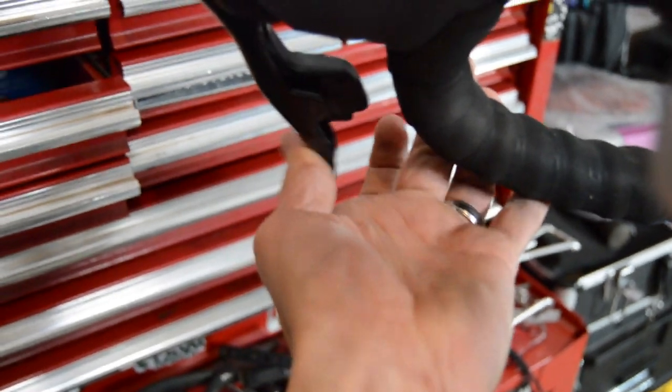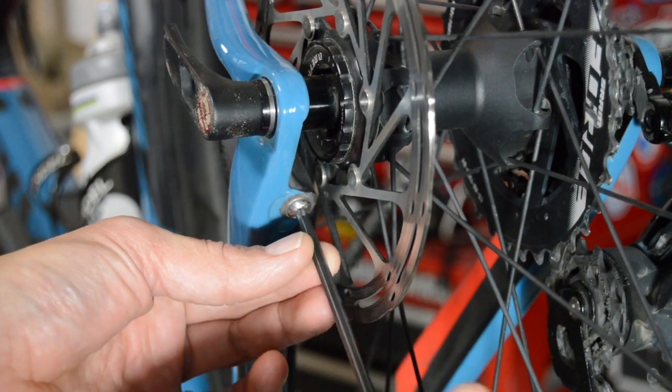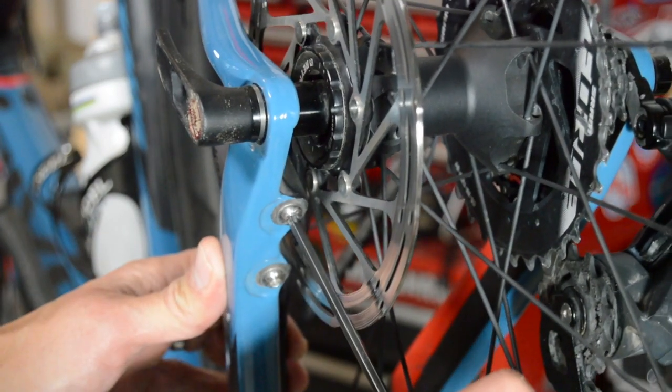Once you get the wheel back in the bike, you may have to pump your brakes up a little bit to get them — they'll feel really loose initially. In this case they're a little offset, so we're going to do a basic quick alignment of the caliper.